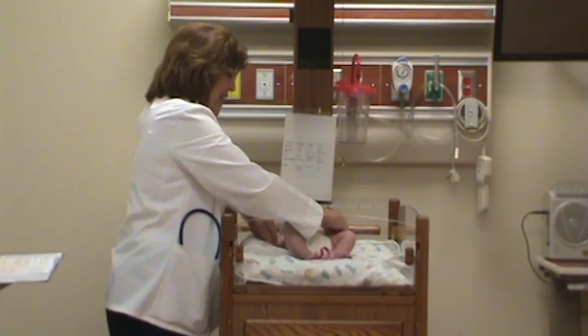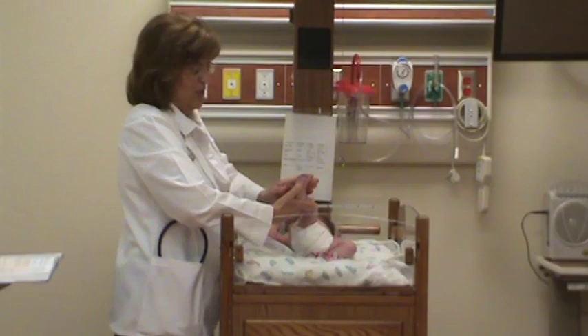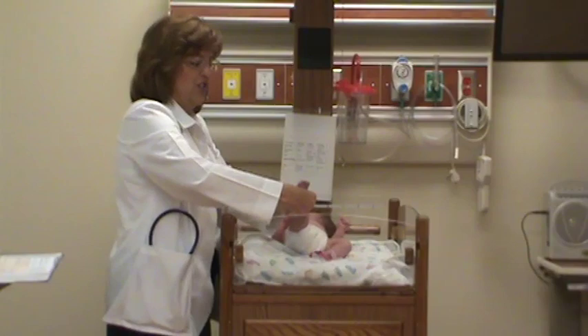Then you go down and check the feet, and you check the plantar grasp — she's doing it, grasping her toes. Then you do the Babinski and the toes flare.